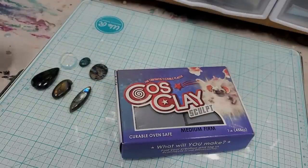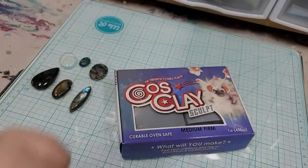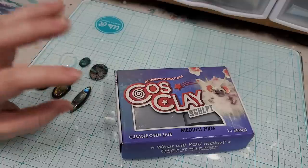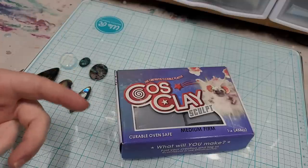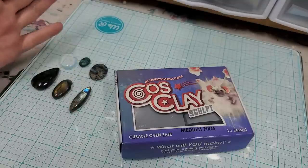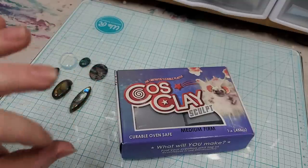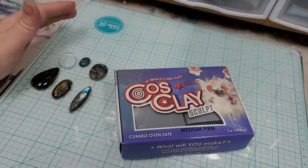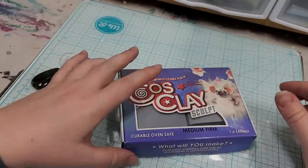Hey everybody, I'm Yvonne with Back to Earth Creations. In this tutorial I wanted to show you how I make one of our inline polymer clay bead pendants — it's like a bead and a pendant, but it's not a drop pendant. That'll make more sense in a second.